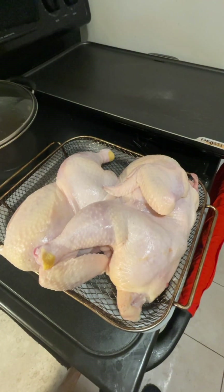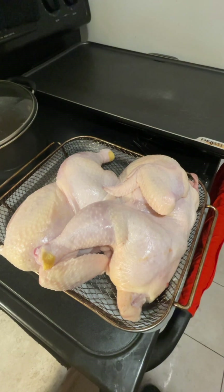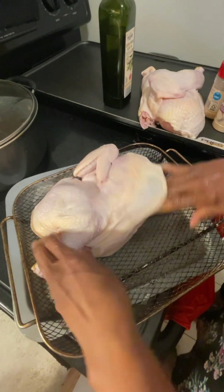Hi guys, this is Cooking with JW and I'm bringing you another video. What we have here is a nice chicken — it's been cleaned and I'm going to season it and prep for dinner. Stay tuned and let's figure this one out. I'm about to season my chicken.